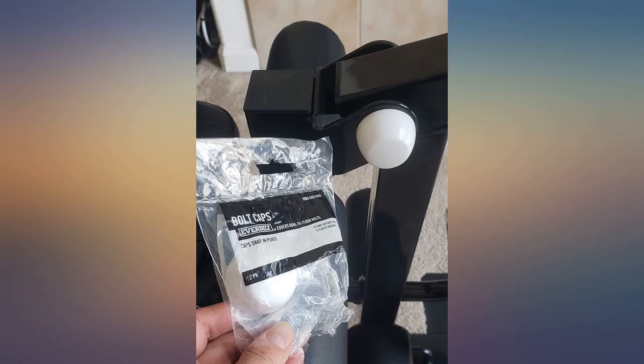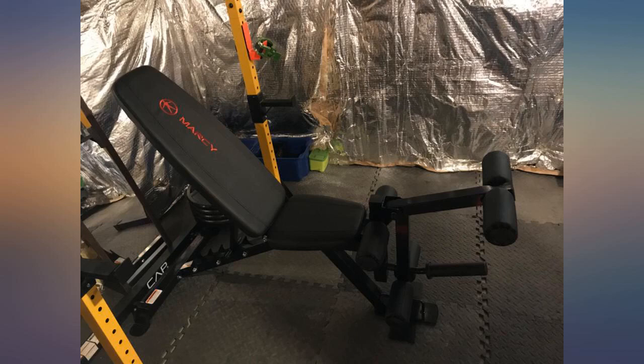I love the soft, comfortable cushions. The leg curl extension is my favorite machine at the gym and now I have it in the comfort of home.